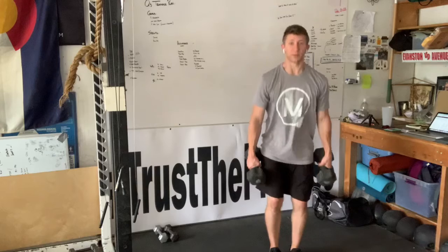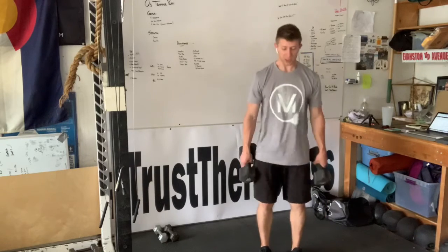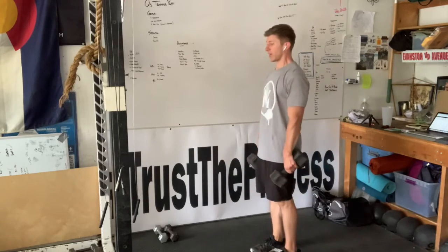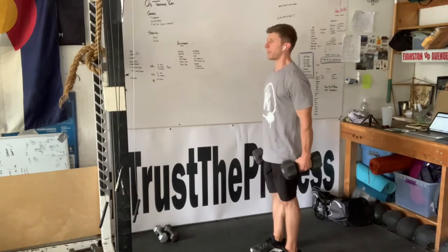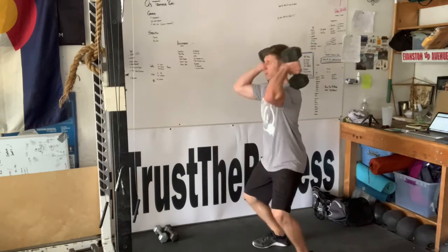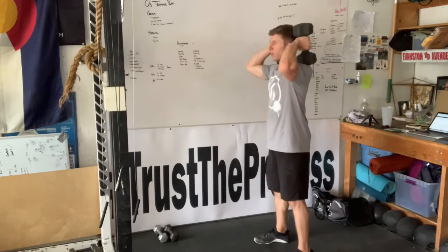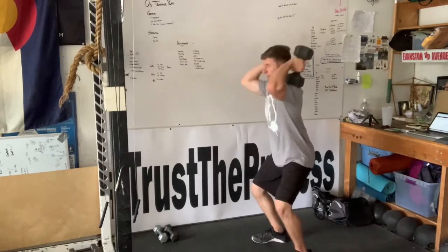Send the hips back. Remember to drive through the heels and stand it all the way up. Find that comfortable-ish position, and we're just going to focus: hips back, bend at the knee, touch one head, and come back up. We're going to go five, and then we're going to go five hang power cleans. Push the hips back, start that deadlift, and then jump the dumbbells up to your shoulders. Send the hips back, just like you would with a barbell — hinge, jump, and catch.